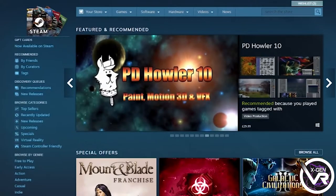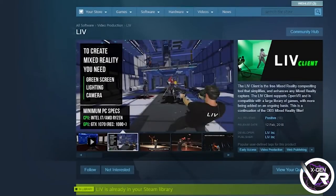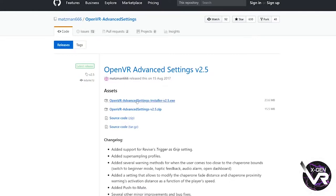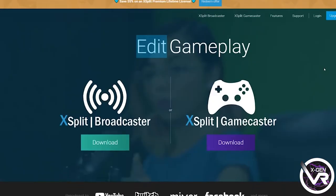Now you need to actually go and get LIV. Start by going on Steam and then just typing in LIV — that's L-I-V. Once you've located that, all you need to do is just download it. When that's done, all you need to do then is Google 'OpenVR Advanced Settings' and download that. The links for this as well as LIV will be in the description down below.